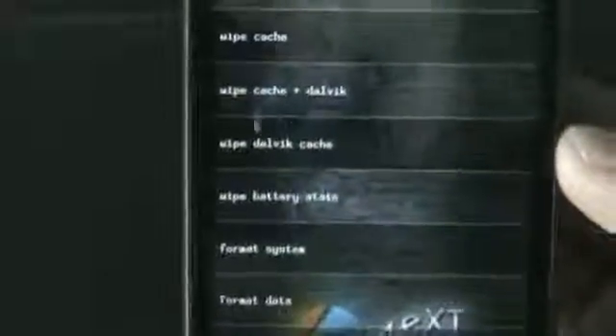That's done. Now find the wipe cache option and do it. And lastly, find the wipe Dalvik cache option in the advanced menu if you are using another recovery mode, and do that too. The full wipe is now complete.